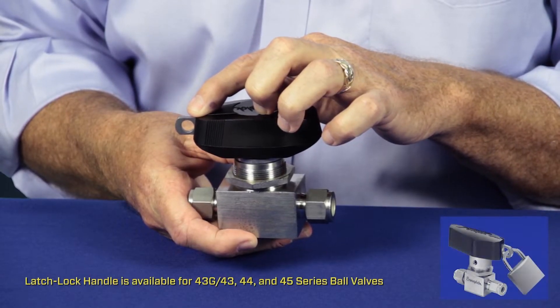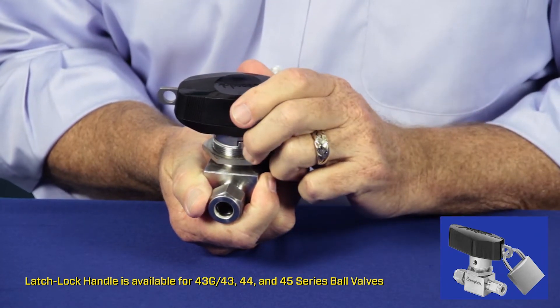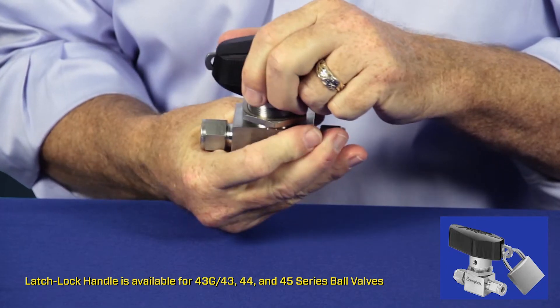For Swagelok's 40 series instrumentation ball valve, one lockout tagout option is the latch lock design. The latch lock design is actually built into the handle and features a positive detent for valve position. It can be locked out in the closed or even open position.